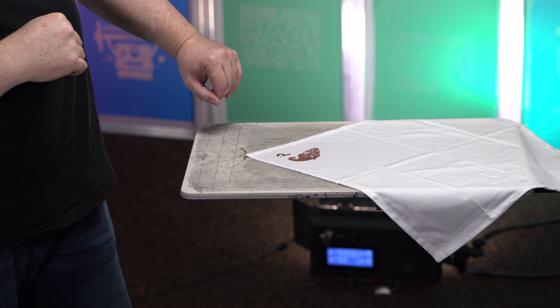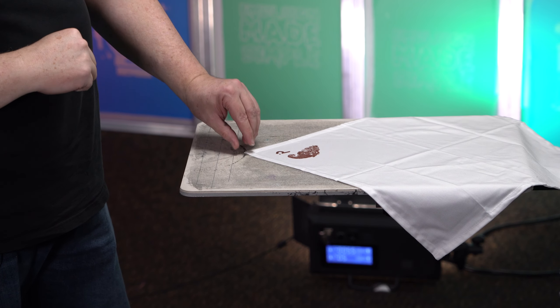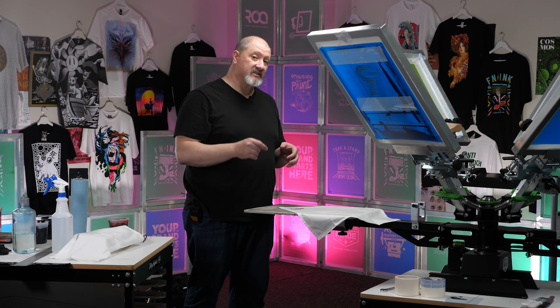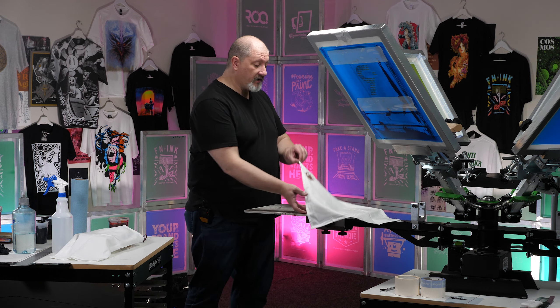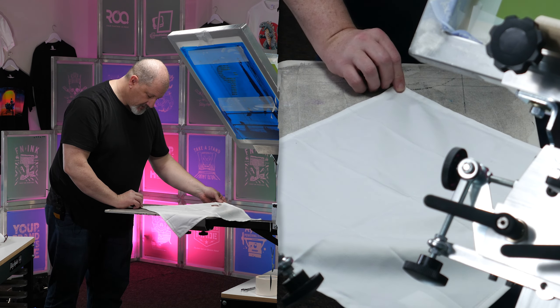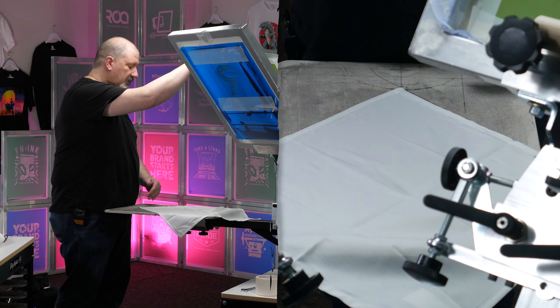That's about as good as that's going to get. I am fighting the texture on the napkin itself just a little bit. Let's keep going and I'm going to do the other corners of this napkin. I'm just going to rotate that around, pull that into the corner and get it flat.